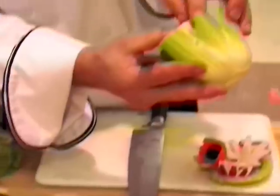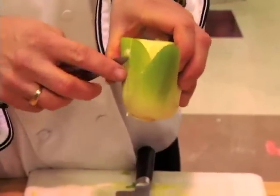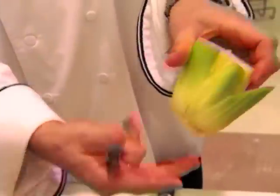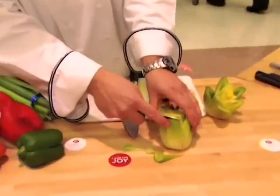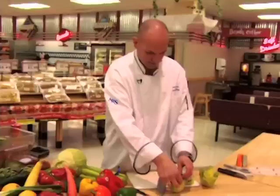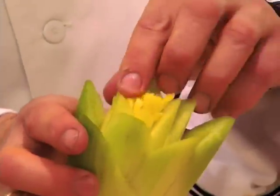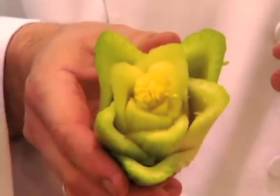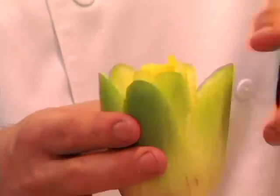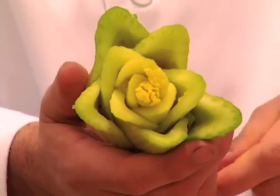Sometimes you have a little piece that doesn't come out — just cut a little deeper and yank it out. Go all the way around like that. When you come to the center, you want to leave those little leaves in the middle and that will become the pistil of the flower. It will keep really well if you put it in ice water and it should keep for three to four days.